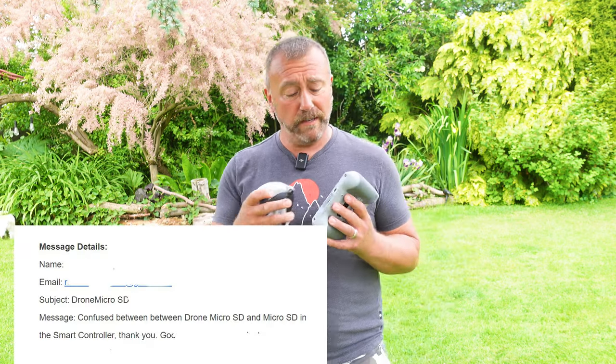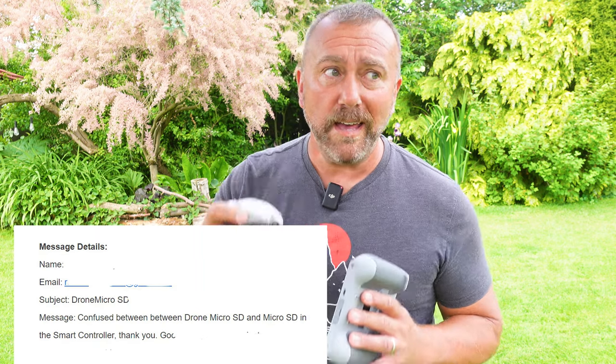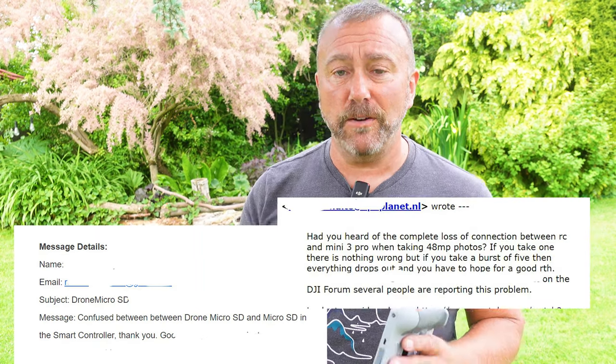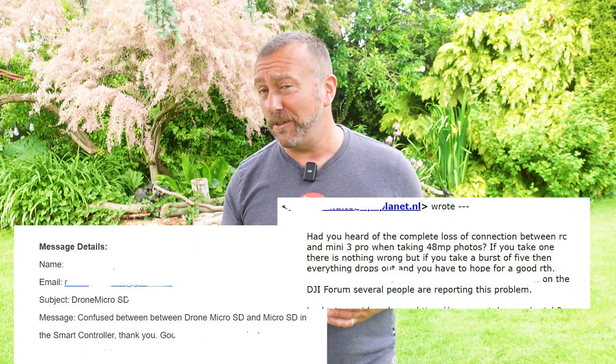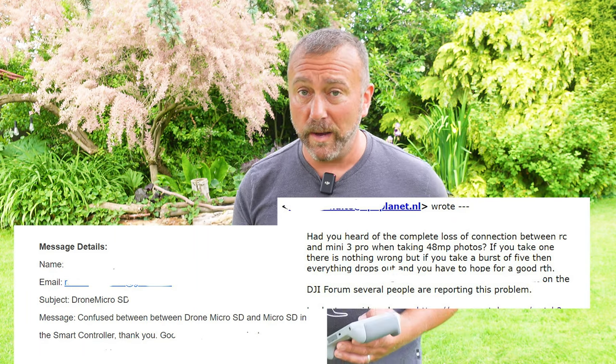Hello, a quick video today on all things micro SD card — which ones to use and where to put them — because I am still getting questions on which SD card slot to use, and more importantly, I'm still hearing of drones or the app or the remote freezing in mid-flight, which is never a good thing, and I can explain why.